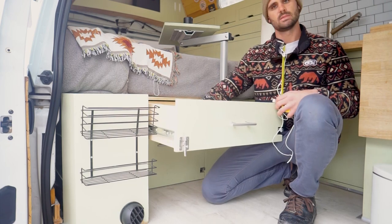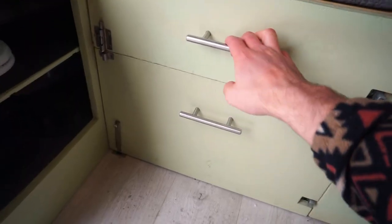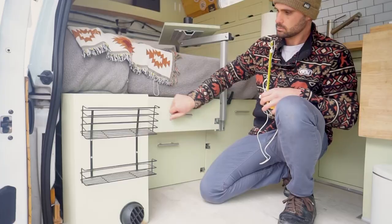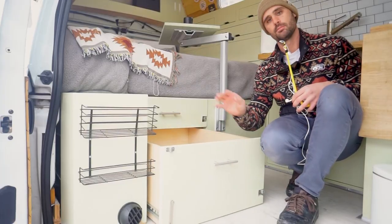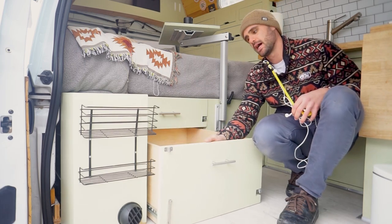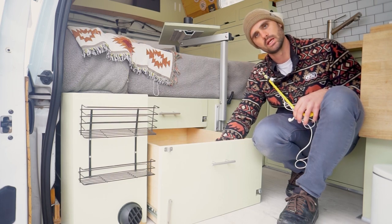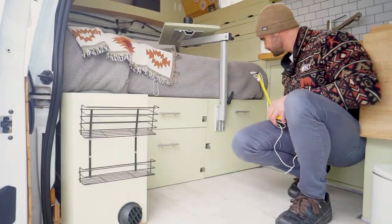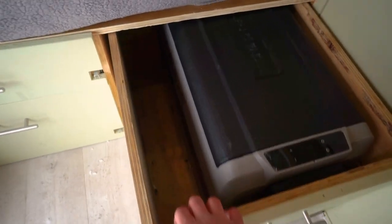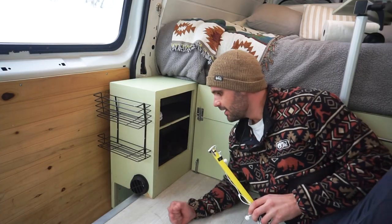The top drawer is for spices, canned food, bowls, and utensils. The bottom drawer holds more canned food, rice, bulk items, and larger utensils, pots, and pans. The far drawer is where we keep our trunk fridge, with pots and pans wedged in on the side.